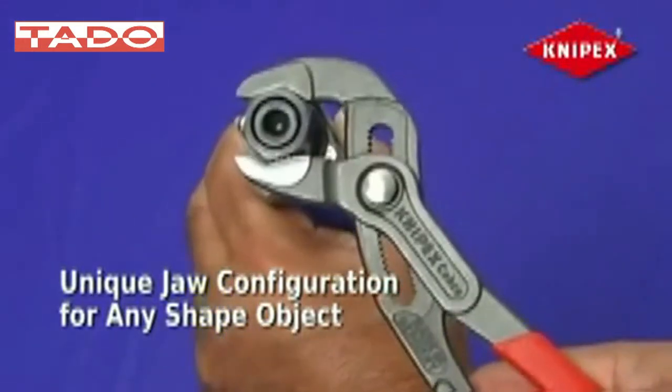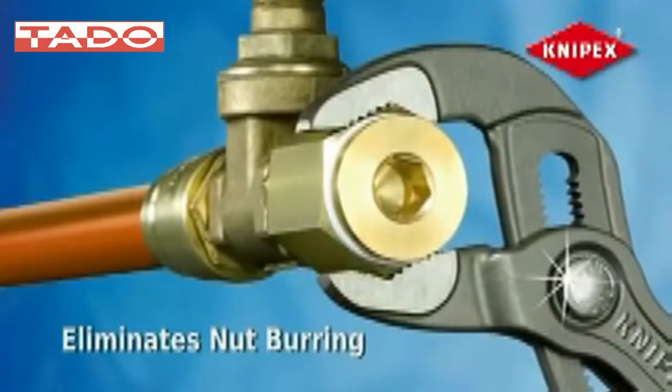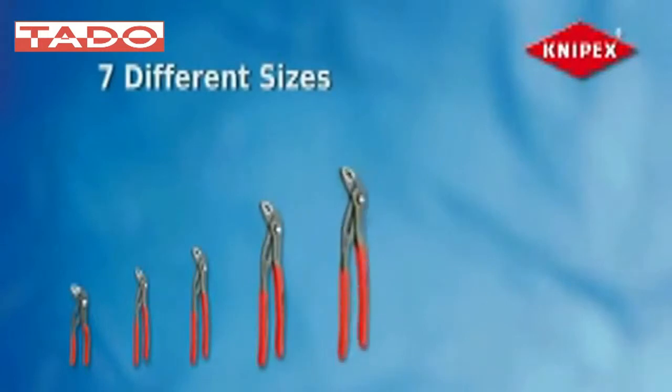It's one tool that does the job of two. It also eliminates nut burring to avoid stripping pipes, nuts, or bolts. The Cobra's newly redesigned adjustment provides 30% more gripping capacity than previous Cobras.